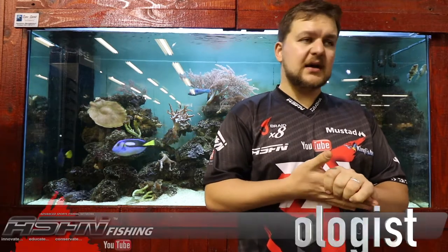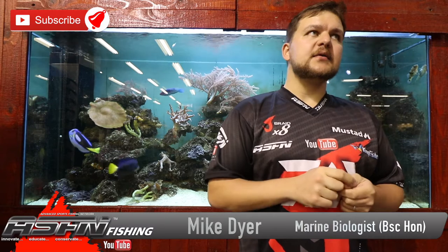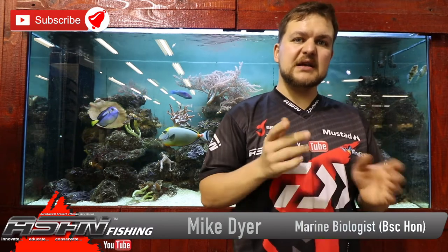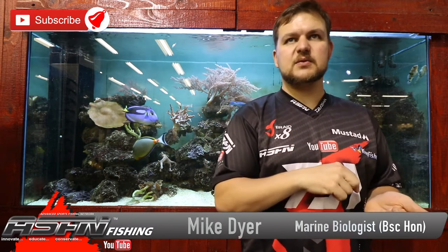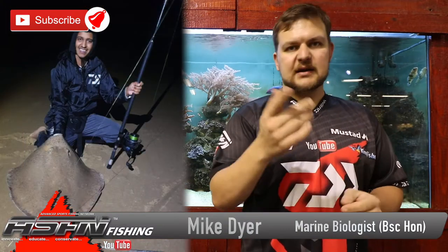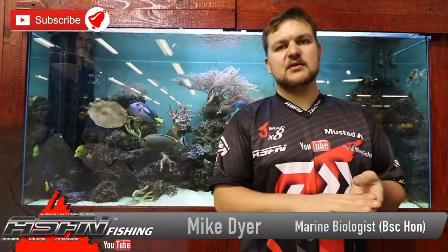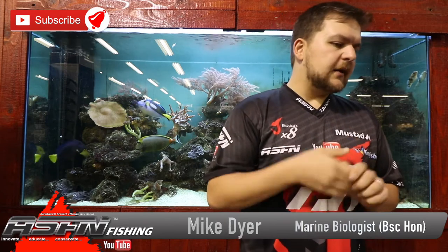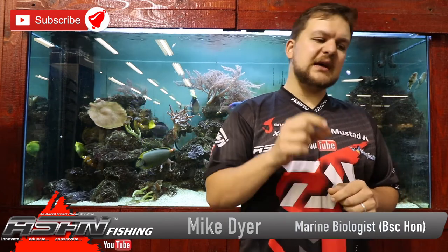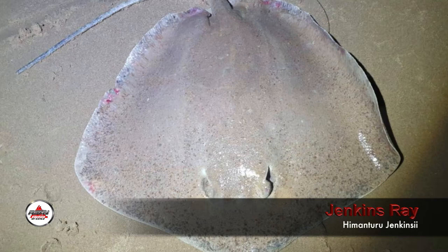Good morning guys and girls. Today we're talking about a very rare species. Luckily, one of our ambassadors, Linton, recently caught one, so we're going to have some beautiful pictures from him. Today we're talking about the dragon stingray, otherwise known as Jenkins ray or Jenkins whiptail ray — scientific name Himantura jenkinsii.